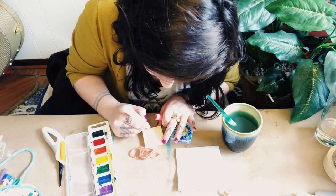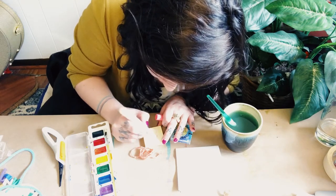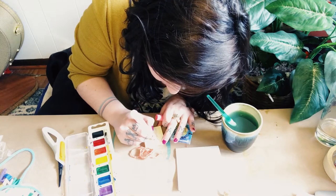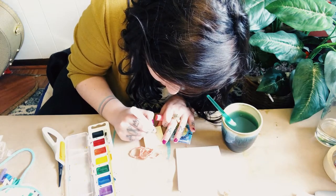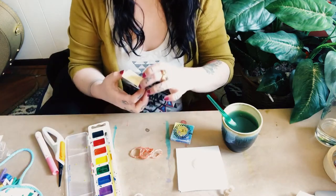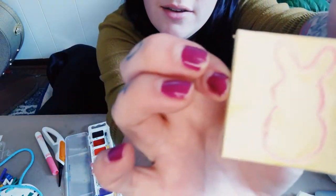Let's see here. I'll hold it up in a second once I've got it drawn out. This is cute. So I don't know if you guys can see it — here's my bunny.